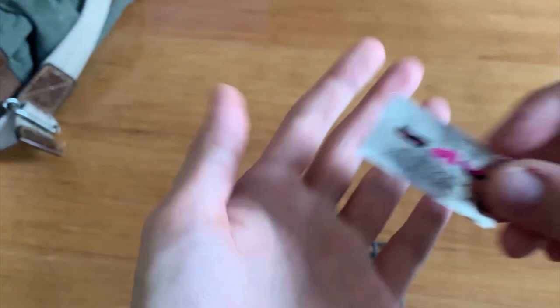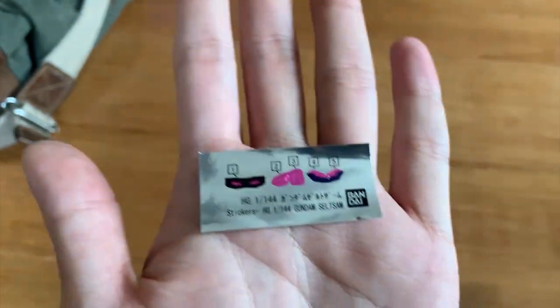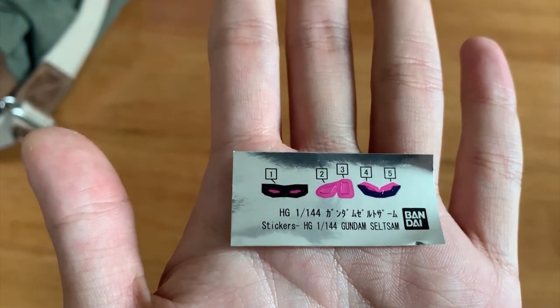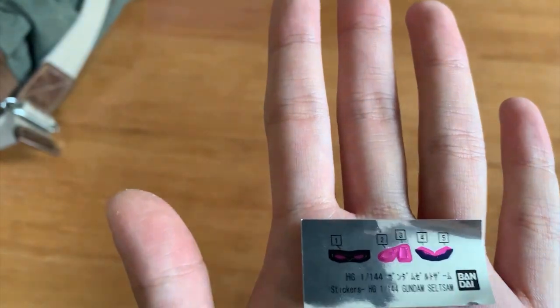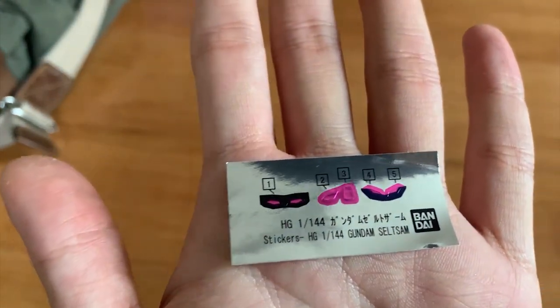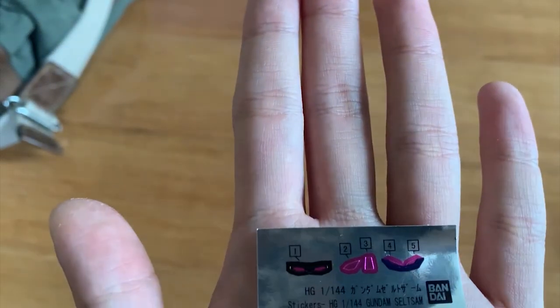Next we have a poly-cap and then a sticker sheet. This time the sticker is mainly focused on the eyes. I assume the color separation is going to be very well done — we will have to look at that in the finished product. So let's not talk too much, let's go to the review.